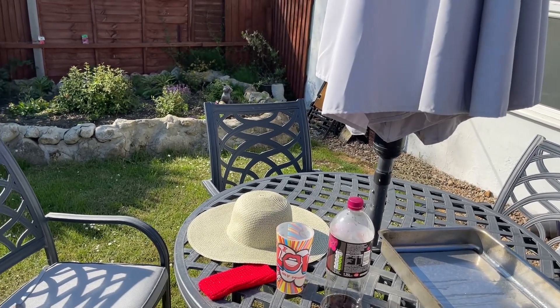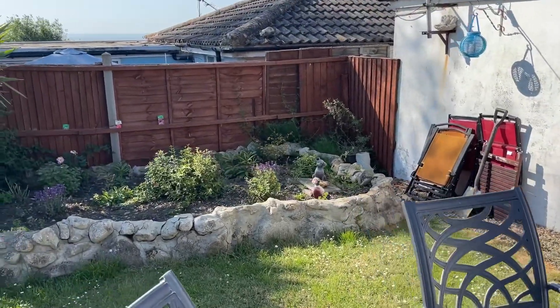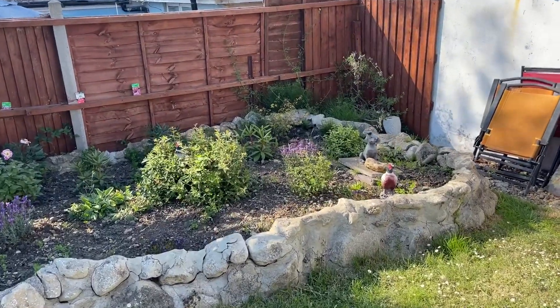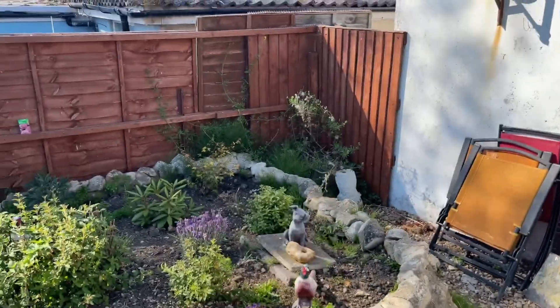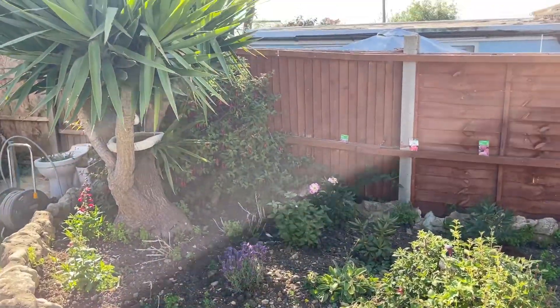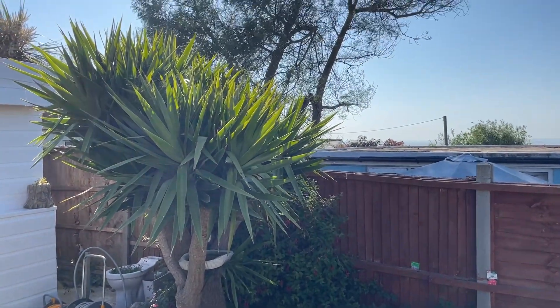Hi everyone, I thought I'd give you a quick tour of how things are going. Weeds are just starting to pop up again, but we did weed them - that bit over there desperately needs doing. There's a bit of a spider situation going on over there, and the yucca has gone crazy again this year.